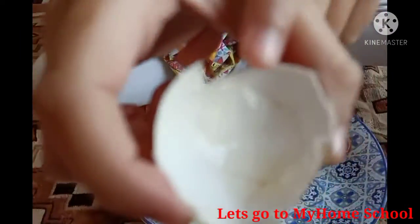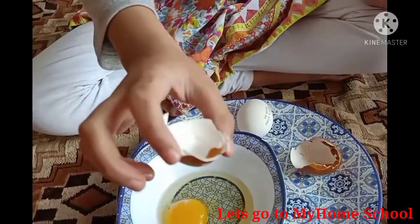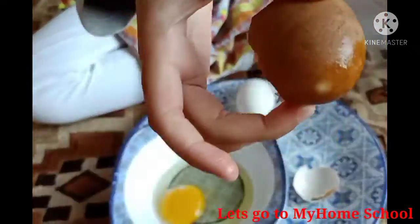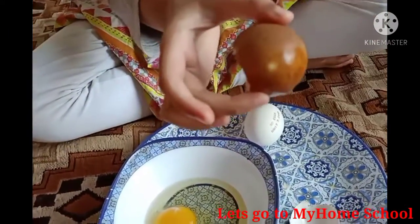This is the shell membrane. Can you see that? I broke it to show you the shell membrane. And this is the shell — it's brown because we used it to do an experiment.